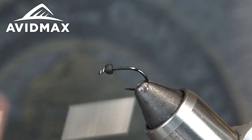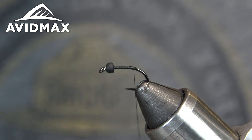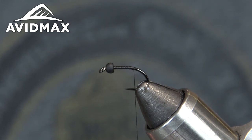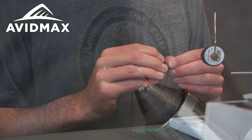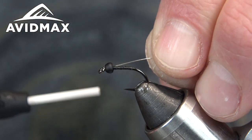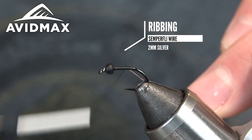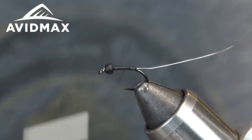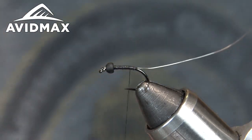It has plenty of strength and it's never going to break on you. So we'll go ahead and get a nice thread base laid down. The next step is to tie in what's going to be our rib. I'm using 2.0 millimeter silver wire — this one's from Semperfli. Another part of the fly where you could definitely substitute different colors; do whatever you have on hand or whatever you think will look good. We'll get that secured in.